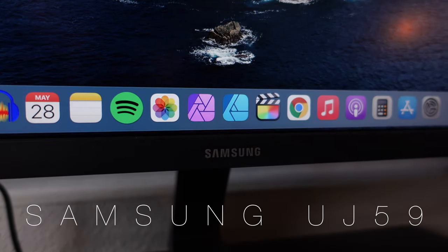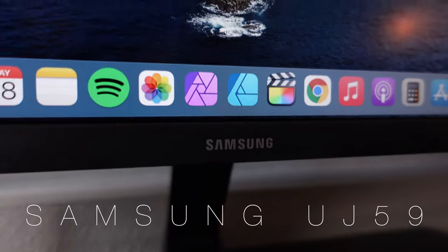These are going to be my thoughts on the Samsung UJ59 4K monitor. I've been using mine with the Mac Mini M1 edition, and I've been liking it a lot.